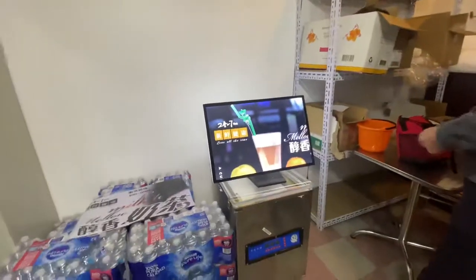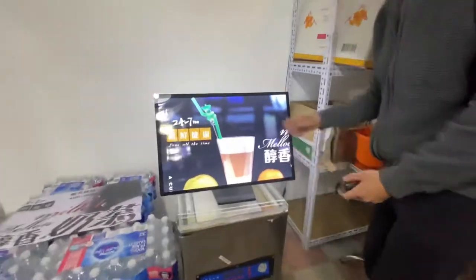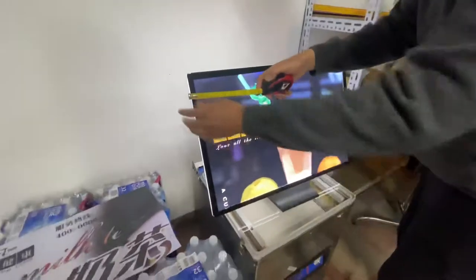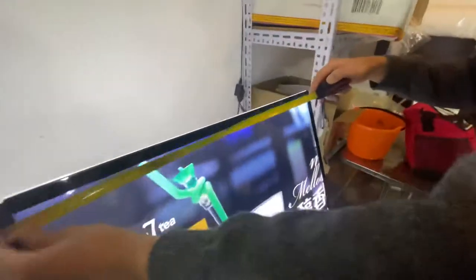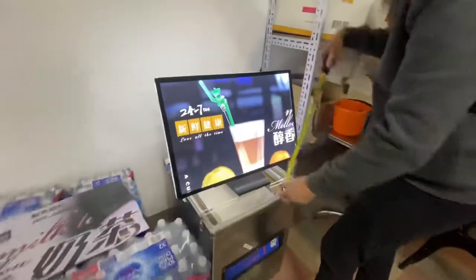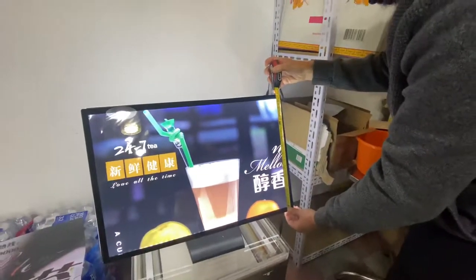So we're going to go ahead and measure this, and then I'm going to show you the controls and what it can do with the lighting. For the measurement, you're looking at about 23 inches wide, and from the bottom to the top it'll be about 15 and a half inches.